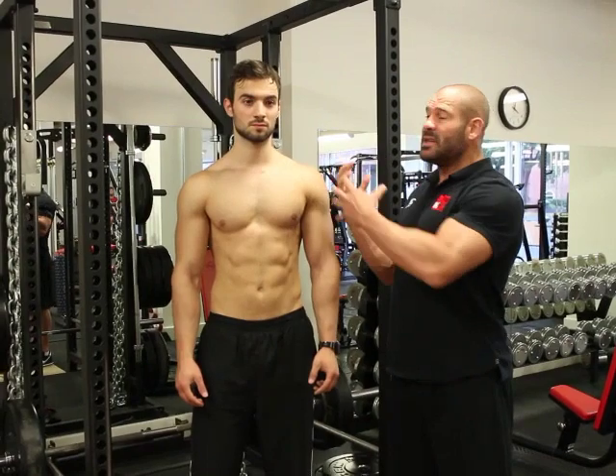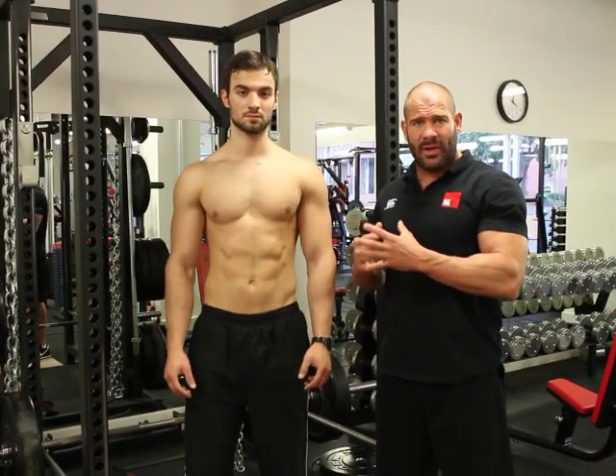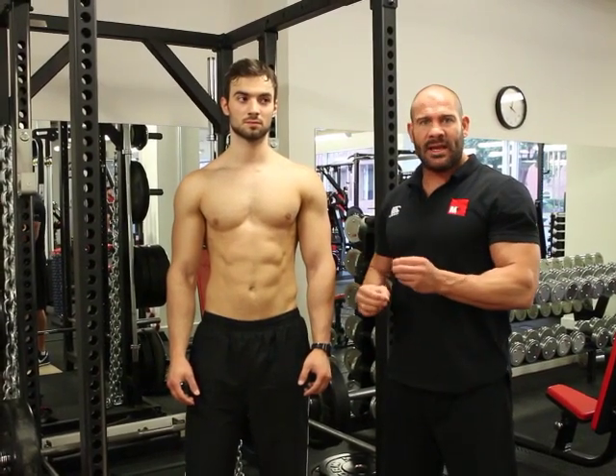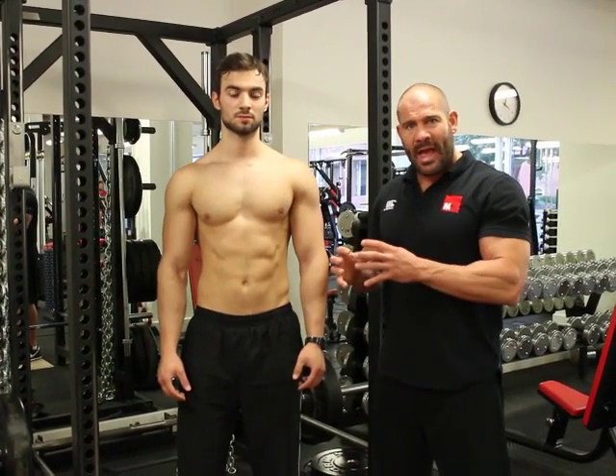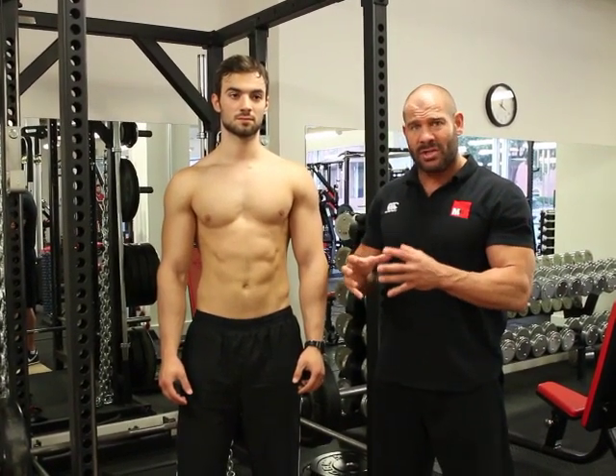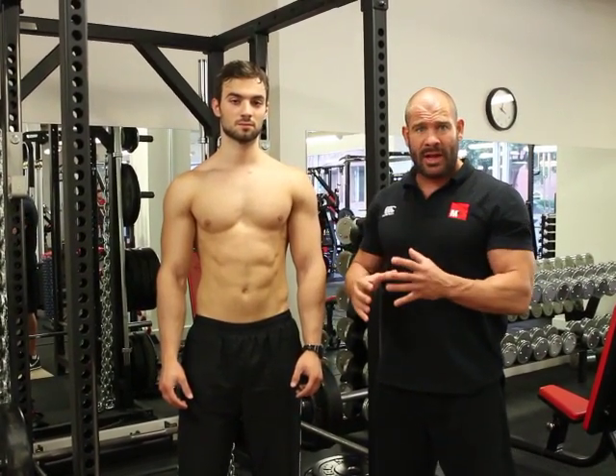They're assuming that they've seen this exercise on the internet and in magazines, done by people with amazing abdominals, and they think that's the exercise they should be doing. What they forget is that, potentially, this person's been doing the exercise as multi-progressions for a long time, and therefore they're ready to do the exercise.